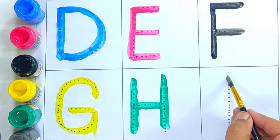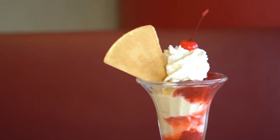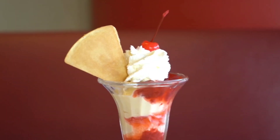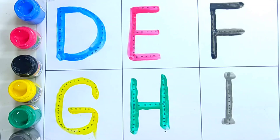Gray color, let's draw letter I. I is for ice cream. I is for ice cream. Letter I. Gray color, I is for ice cream.